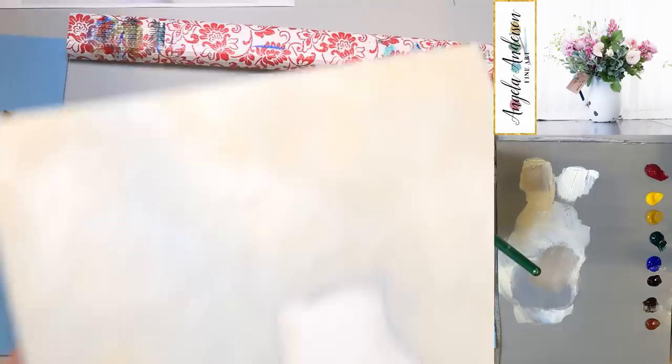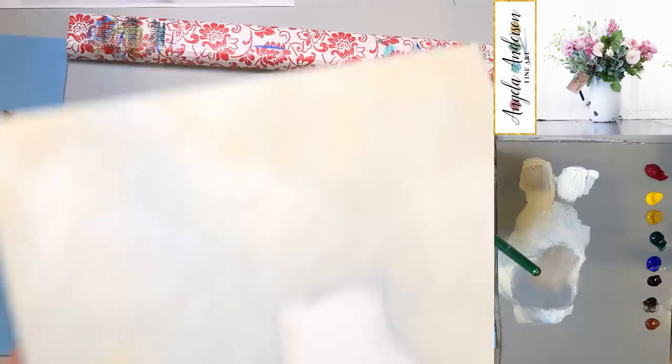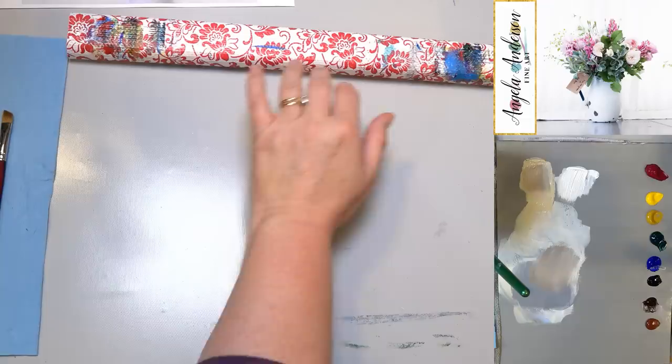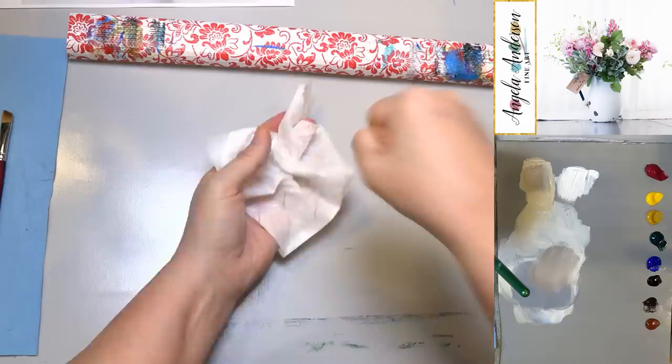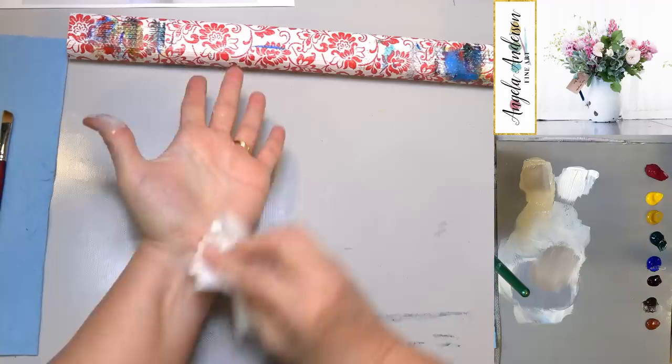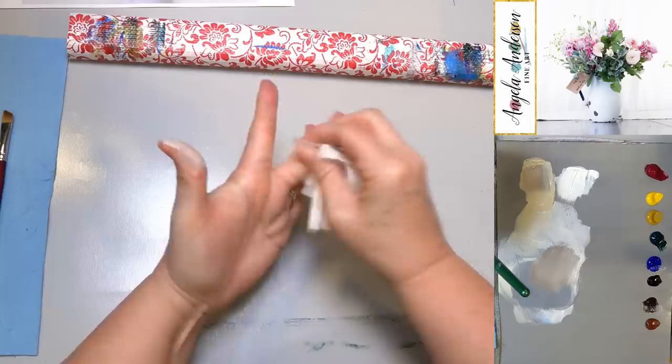I'm just going to use a regular hair dryer. When using a hair dryer, make sure you're not holding it in one place — kind of like drying your hair, don't get it too close. Keep it moving back and forth about eight inches or so from the canvas, and use medium heat rather than super high heat. If you've got a cool blast you can use that to cool it down before painting again.